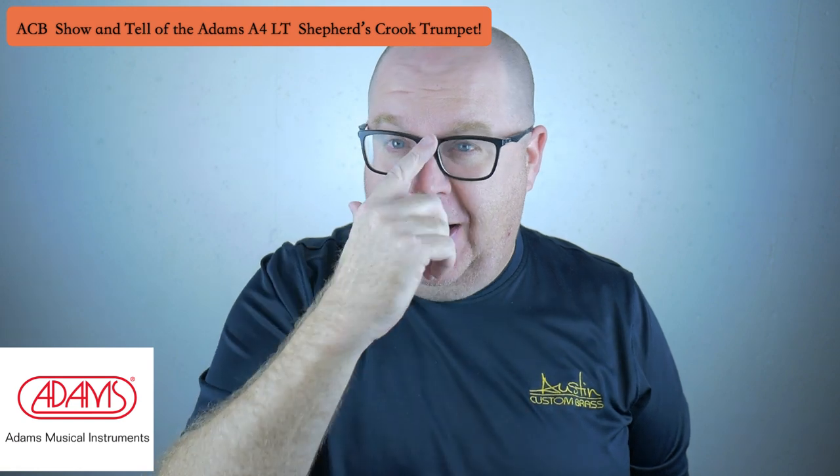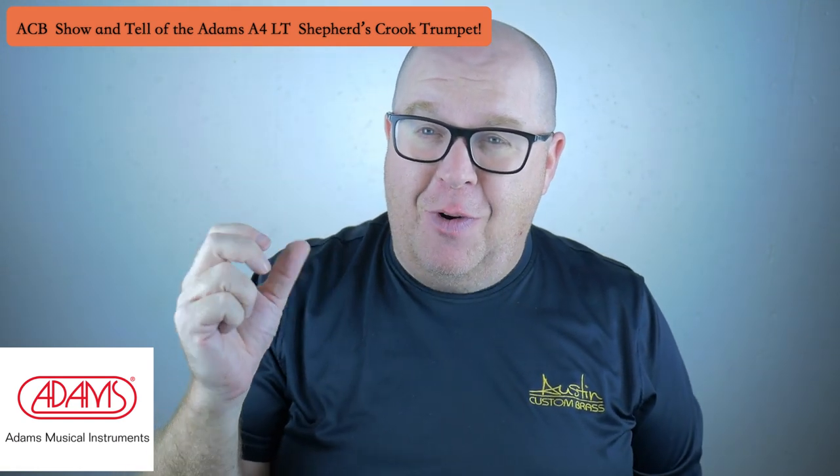It's an awesome jazz trumpet, as you heard with the little line for lines. It can play great bebop if you wanted it to.